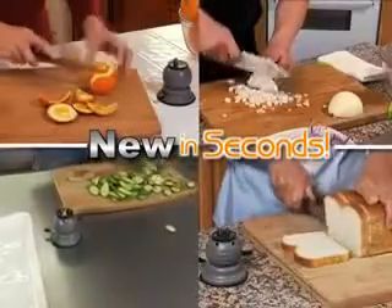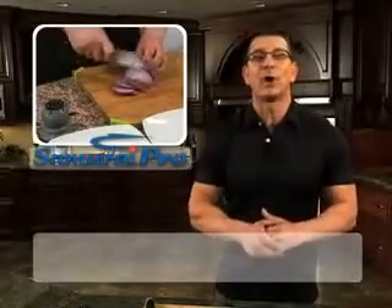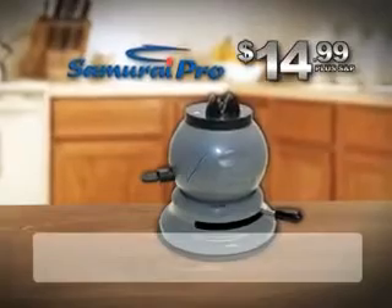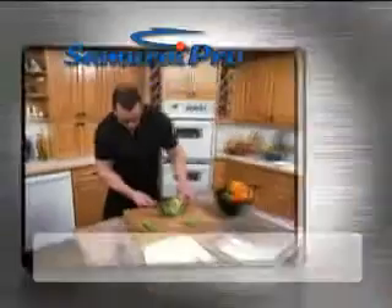Everyone has dull knives. Don't buy new — let my Samurai Pro sharpen them for you. Call now to get this amazing Samurai Pro for the special introductory price of just $14.99, plus shipping and processing. We'll also include my Cut and Cook DVD, yours free.